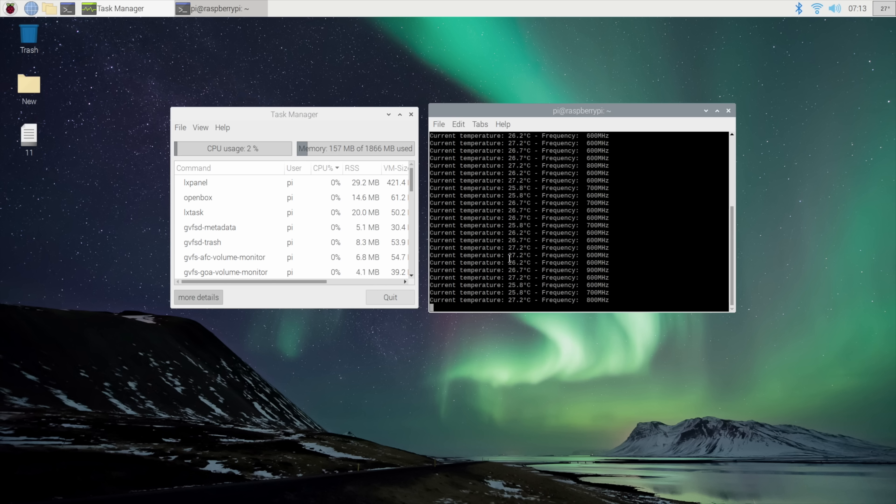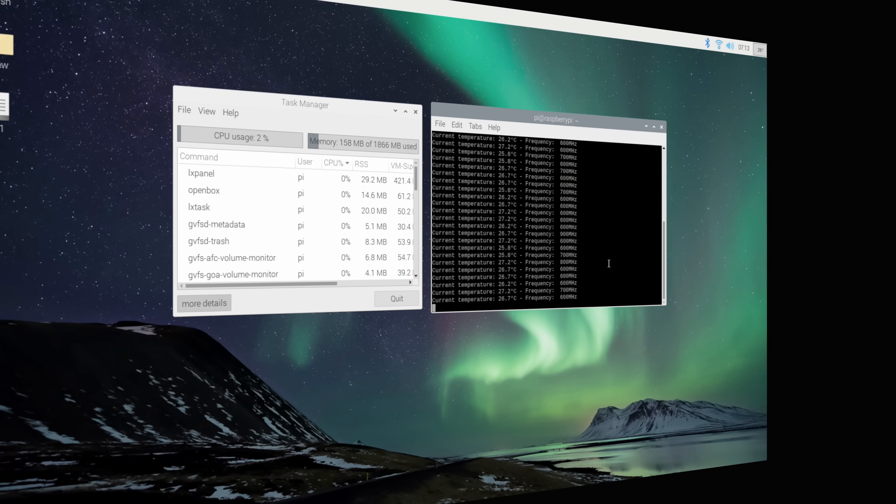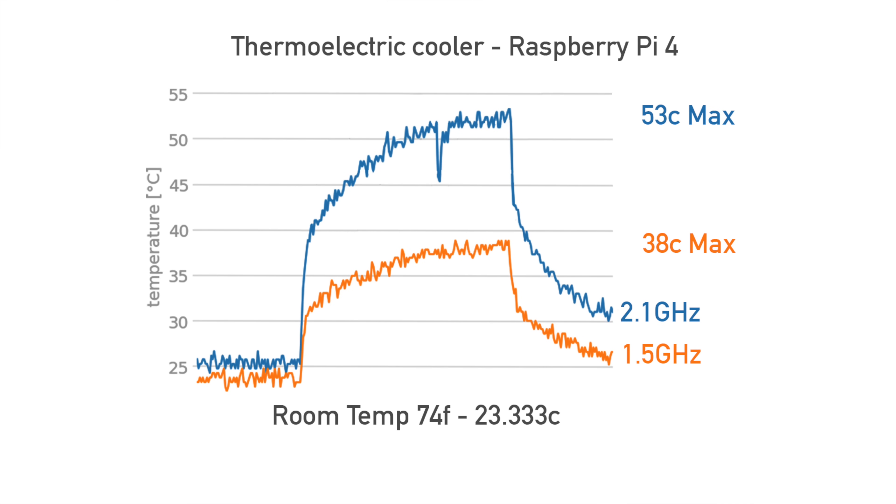Right now, at least, I can tell you that these idle temperatures are definitely some of the best that I've seen, even doing water cooling projects on the Raspberry Pi 3 or the Raspberry Pi 4. I've never seen temps this low. The results are in and the temps are looking really good — on this channel I've tested a lot of different coolers, cases, fans, and things like that, and this is definitely some of the best temperatures I've seen out of the Raspberry Pi.